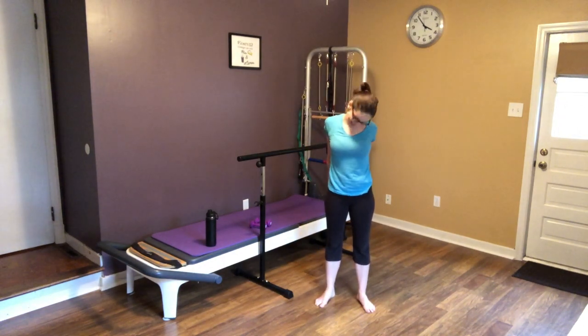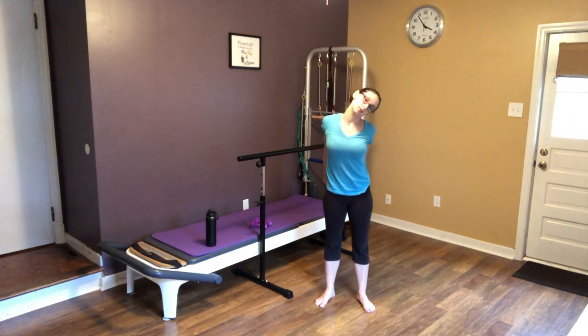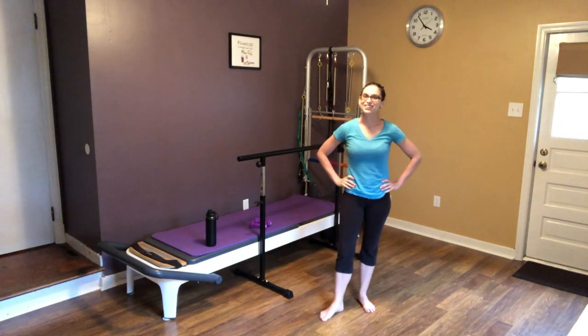Thanks for joining me for our second pregnancy community workout. Subscribe, like the video, and follow us on all of our social media accounts. Let us know what you would like to learn. I'll see you at the bar!